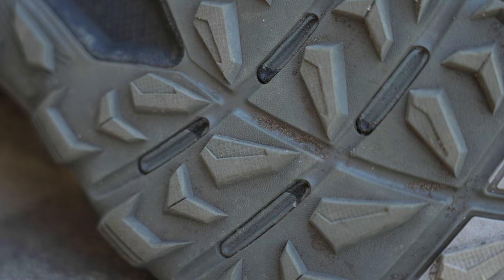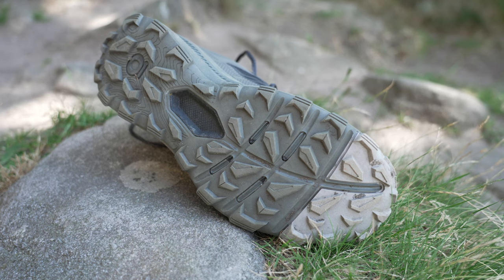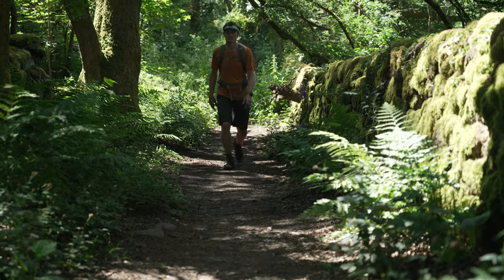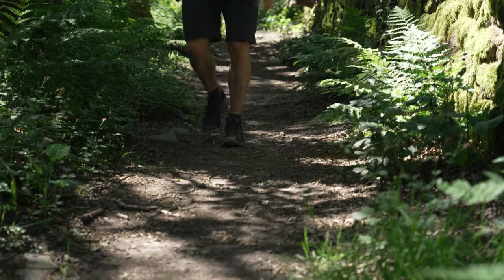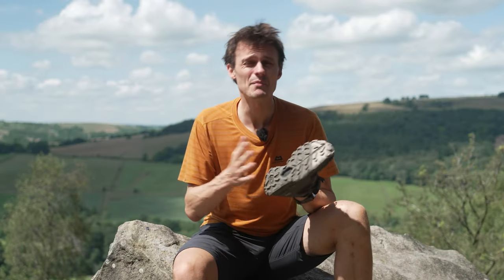The Katabatic has a really strong sole unit. It's got a good amount of lugs but with enough room for clearance in between. They're nice and deep and there's plenty of them all around, which is perfect for those wet grassy slopes or muddy footpaths. On rock it does offer good grip, but due to the relatively low surface area it can be a little slippy on wet rock particularly, like every shoe on the planet.